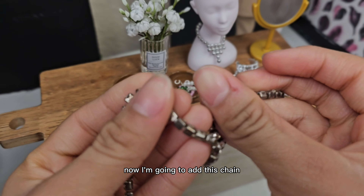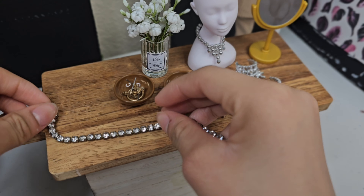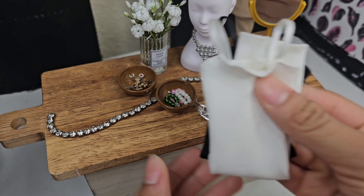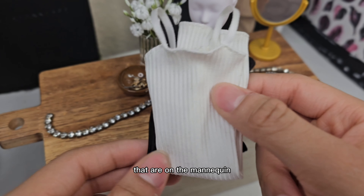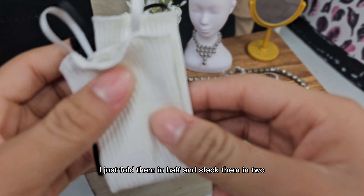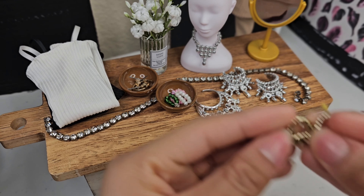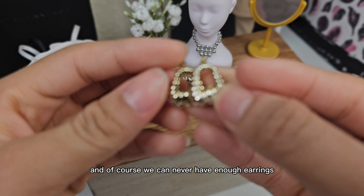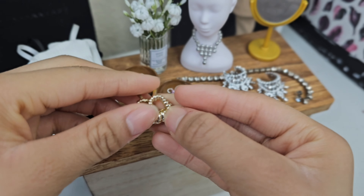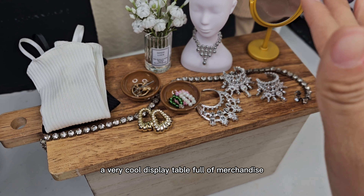I'm going to add this chain, which I found from an old belt I had. And now I'm going to add these dresses that are on the mannequin in the back from the part one video. I just fold them in half and stack them in two. And we can never have enough earrings, so I'm going to be using these, which are from a Barbie Extra doll. And there you have it — a very cool display table full of merchandise.